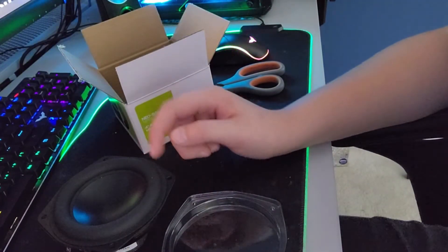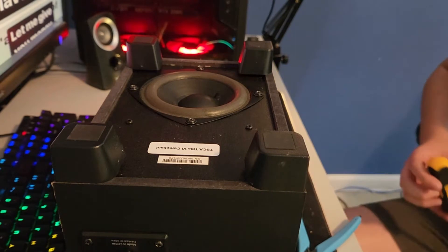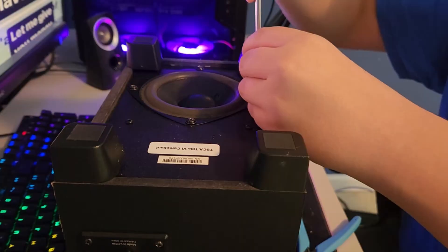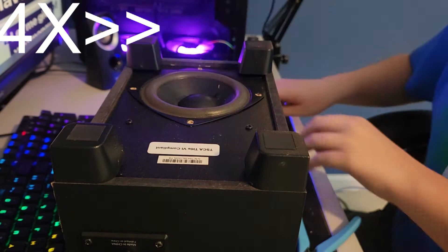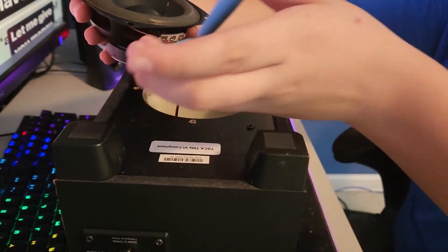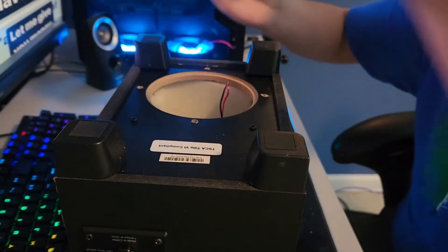I'm going to get the Logitech Z303 up on this desk and we're going to begin the removal of the old speaker driver. All I need for this is just a screwdriver and some wire cutters. Then our driver should just come right out. Here you can see the leads. I'm not even going to bother desoldering them, I'm just going to snip, snip, and snip.